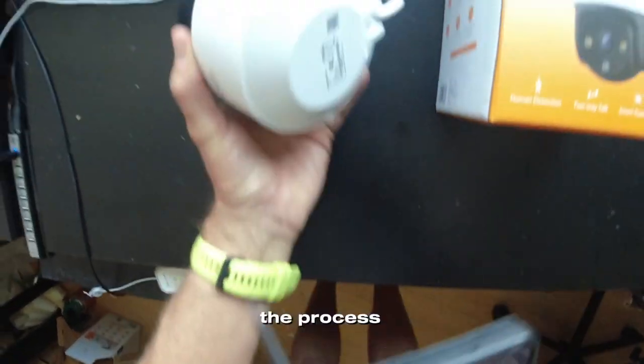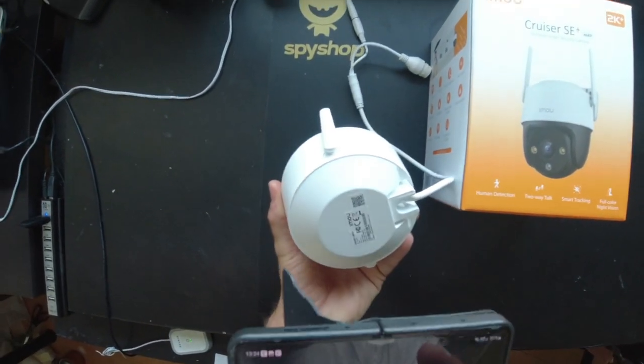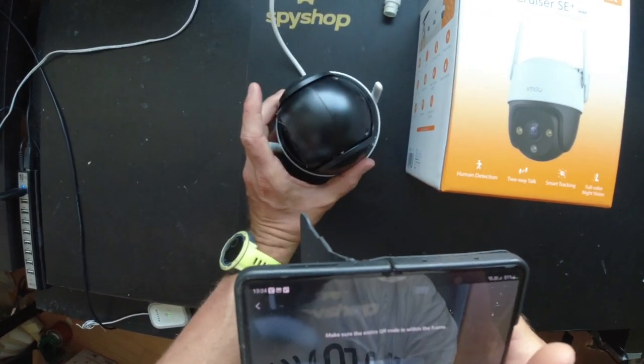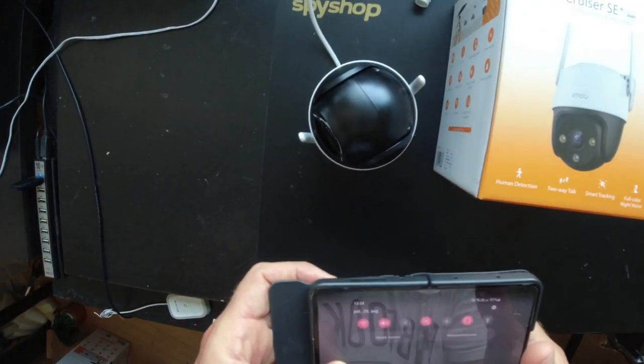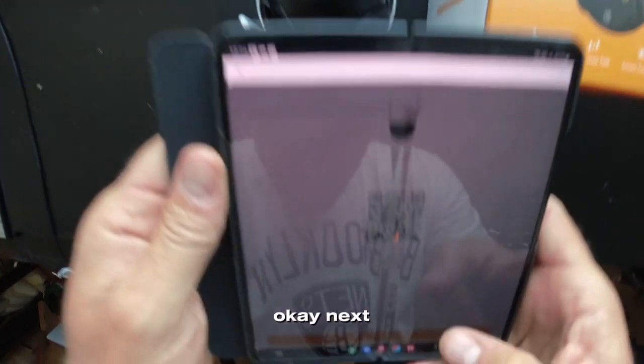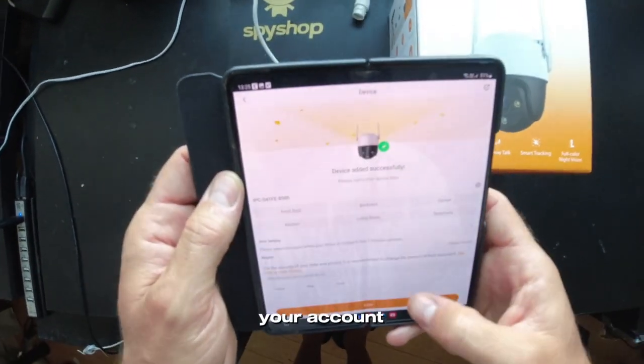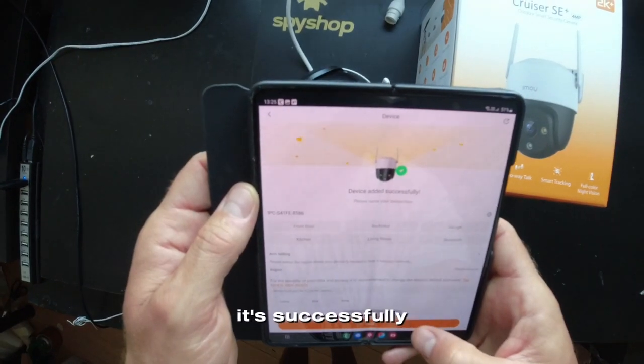Let's repeat the process. Next — adding the device to your account. It's successfully added.